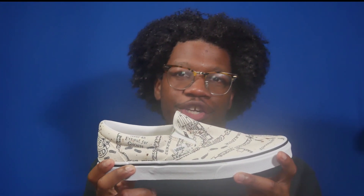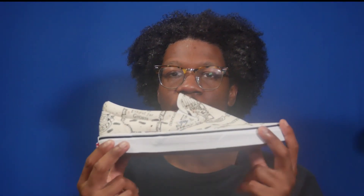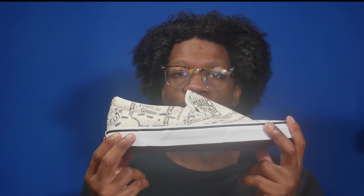I solemnly swear that I'll review this shoe. What's going on everyone, my name is John, you're watching SoulPost and this is another SoulPost unboxing. Today we take a look at the Harry Potter Vans slip-on Marauders Map.